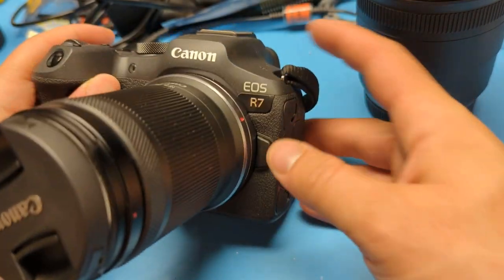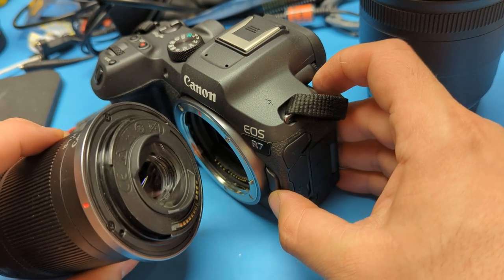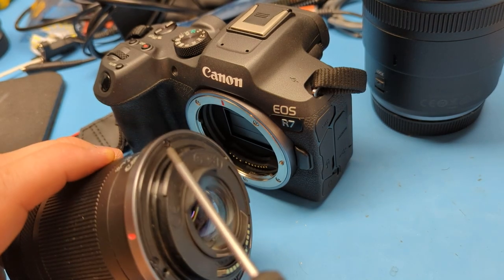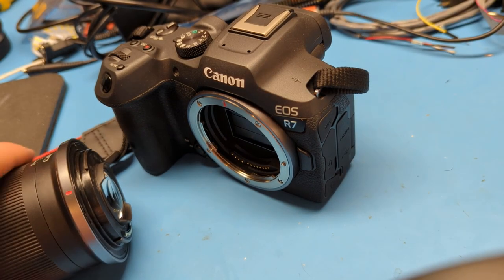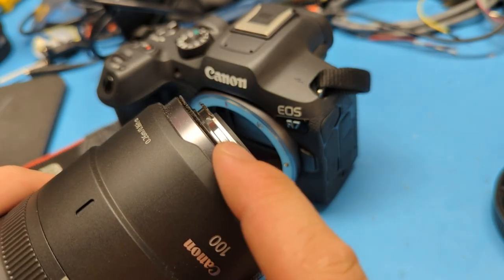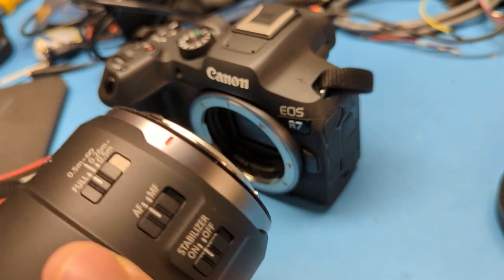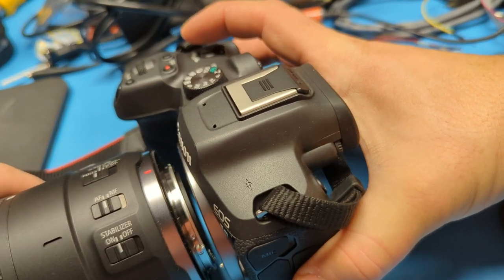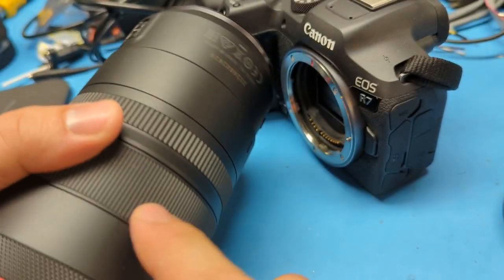Just briefly, if anyone else is thinking of trying it — the idea here is that if you look at the kit lens that comes with the Canon RF system, there's no strip here. If you look at the weather-sealed lenses, they'll have a rubber seal strip right there. See this piece of rubber? That rubber gives you a seal with the camera body. Obviously the lens sealing includes more than just that — there are all these other points of ingress that are sealed.